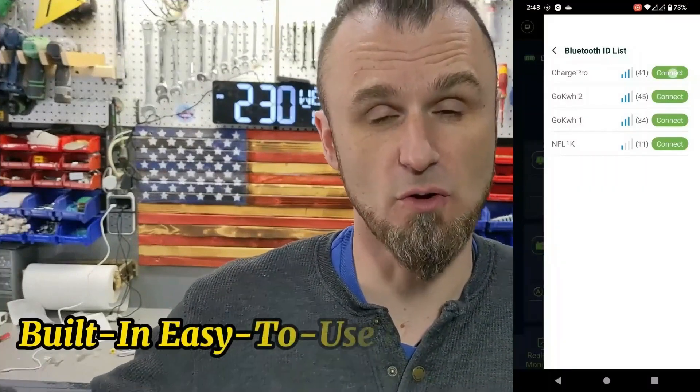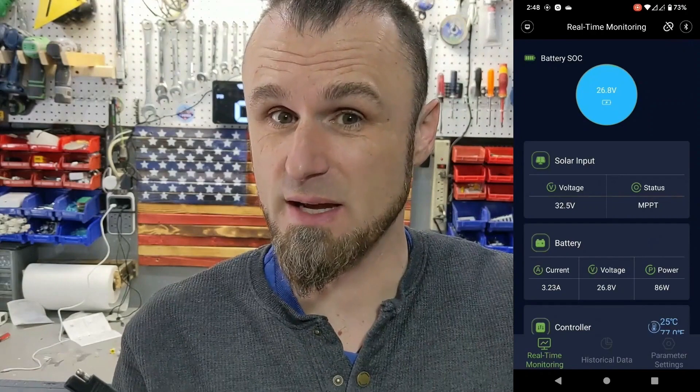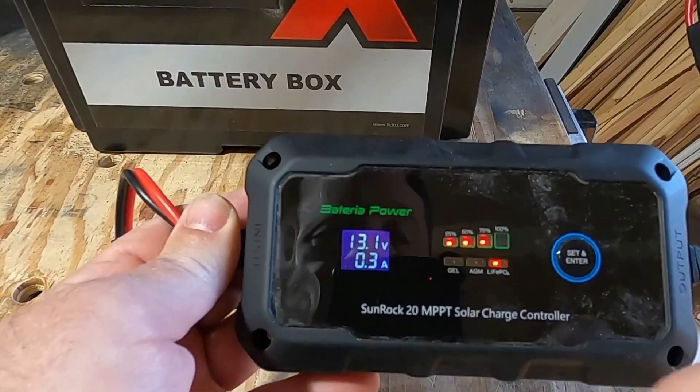With a built-in easy-to-use phone app control, you can remotely monitor your charger and panel productivity. Its app remote monitoring technology ensures that you are always up to date.